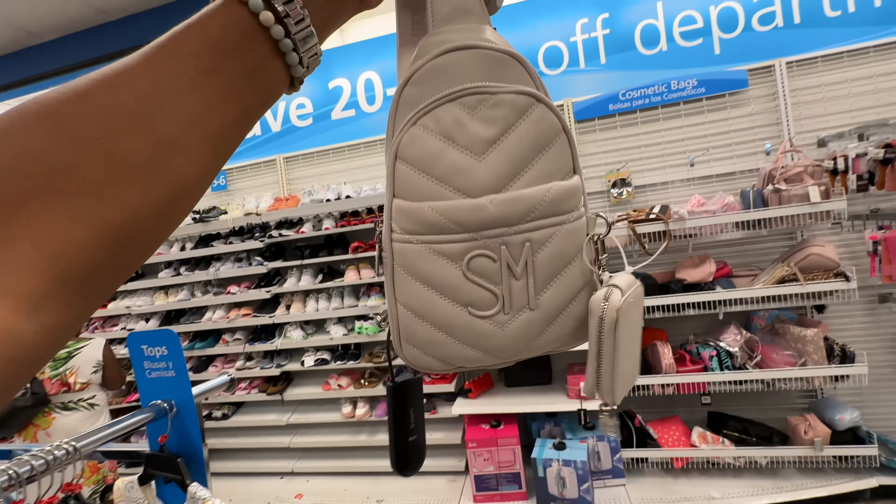Look at this Guess crossbody — two zipper compartments plus a snap pocket, zipper pocket in the front, a snap compartment, and a zipper on the back too. This Guess crossbody is nice — $15.